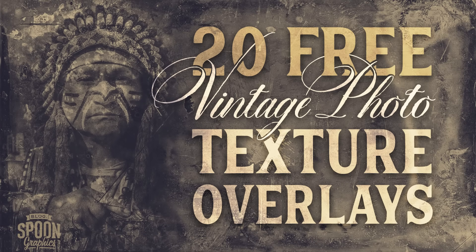You can download the textures for free from my Spoon Graphics website by following the link in the description area below.